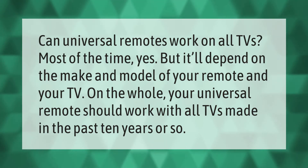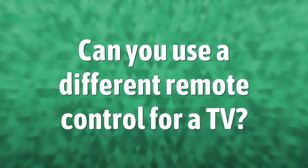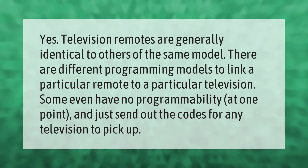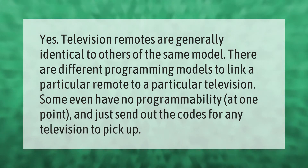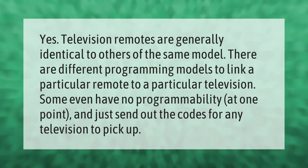Television remotes are generally identical to others of the same model. There are different programming models to link a particular remote to a particular television. Some even have no programmability at all and just send out the codes for any television to pick up.